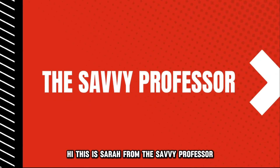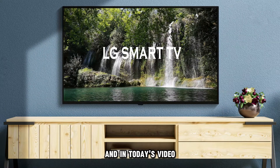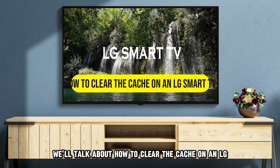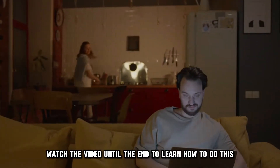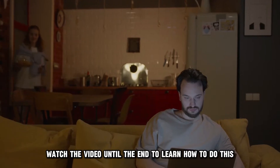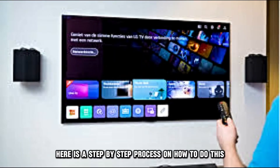Hi, this is Sarah from The Savvy Professor, and in today's video, we'll talk about how to clear the cache on an LG Smart TV. Watch the video until the end to learn how to do this and more. Here is a step-by-step process on how to do this.